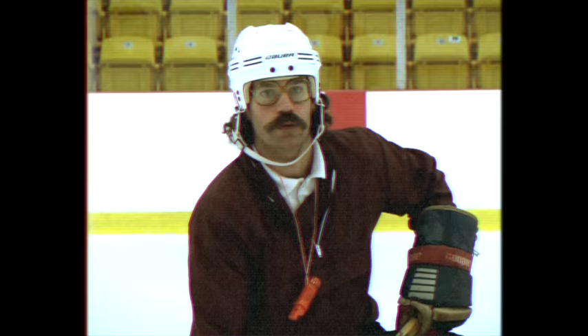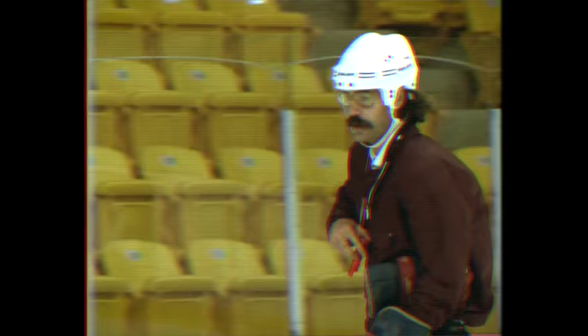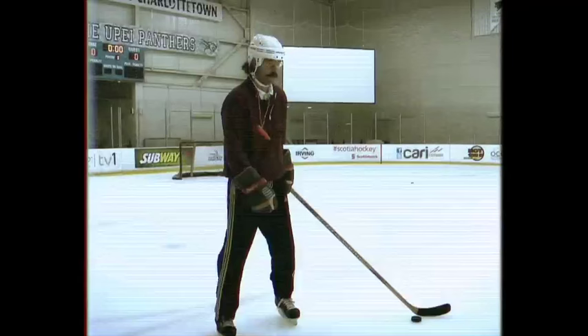Welcome to Hockey Fundamentals. Take a knee. Today we're going to learn tricks of the trade. This one's called a Wristed Shot, or a Wrister for short.